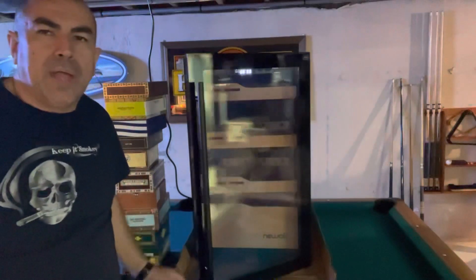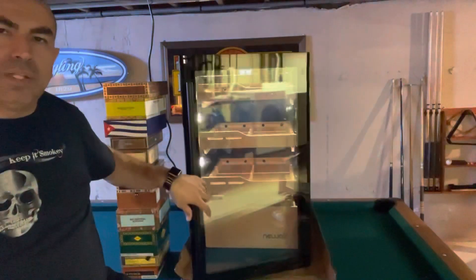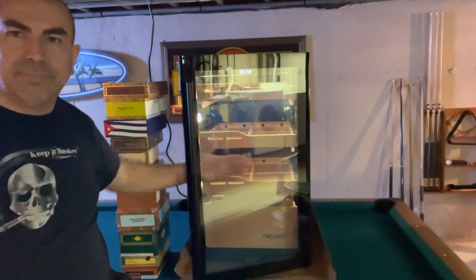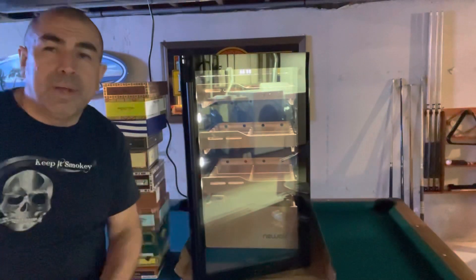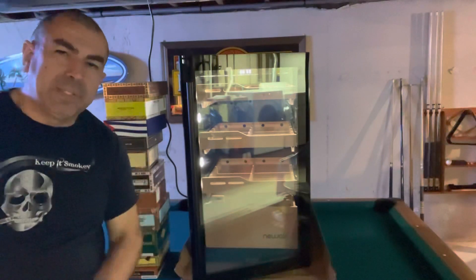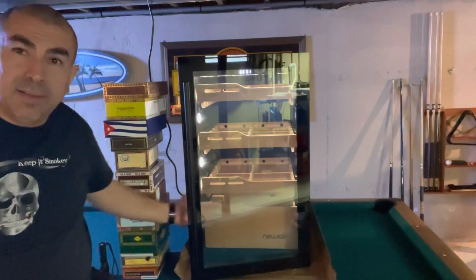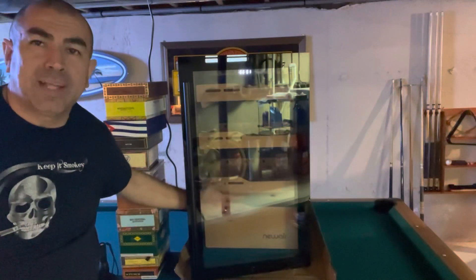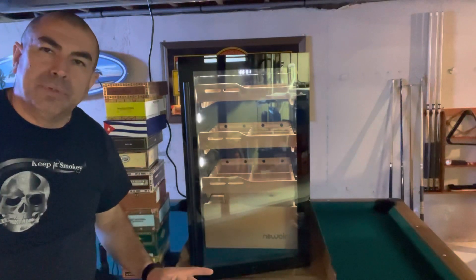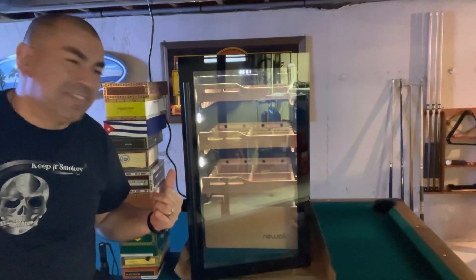I want to show you one of the hidden features that's really cool. Let's say I open the door, grab a cigar, and forget to close it — or I thought I closed it but there's a small gap. If the door is left open for five minutes accidentally, the unit actually starts beeping and flashing the lights to alert you that the door is open. That's a pretty neat feature — I like that.